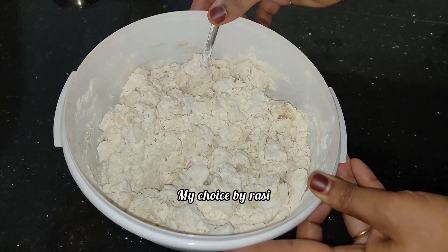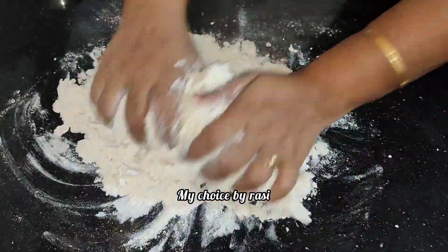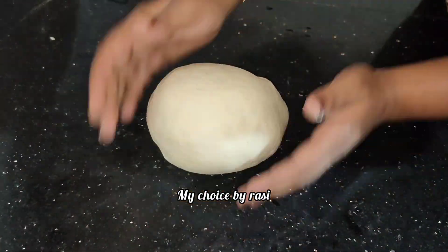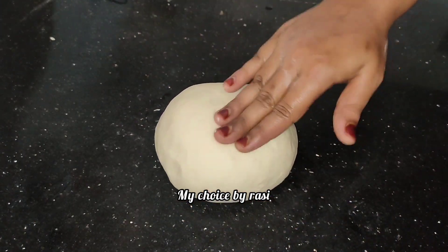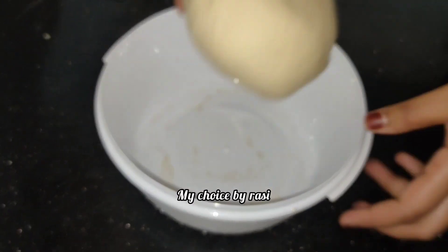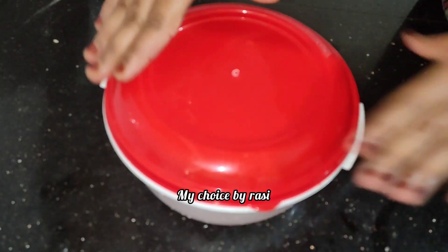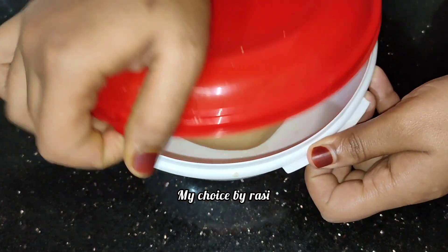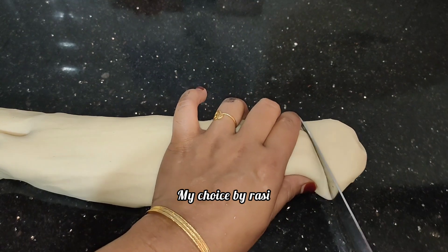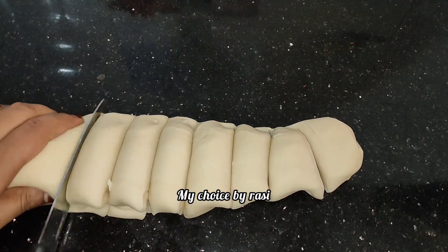We will put it in the bowl and add it. I will put it in the bowl and mix it well. Just make the dough piece well, add a small piece of dough. Press the dough to shape it. After the rest is done, you can add a big dough.